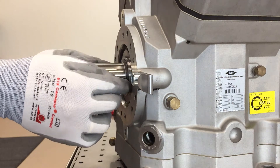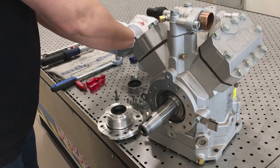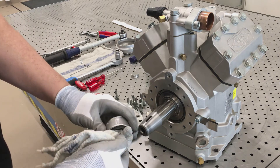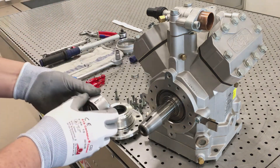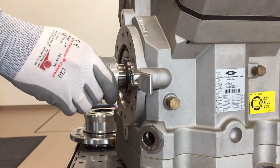Position the sealing plate so that the oil hole is on top. Lubricate the new sliding ring internally with clean refrigeration compressor oil. Then push it onto the shaft. Guide the sliding ring up to the shaft shoulder without touching the sliding surface.